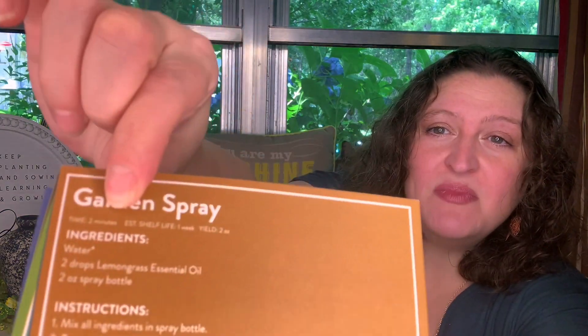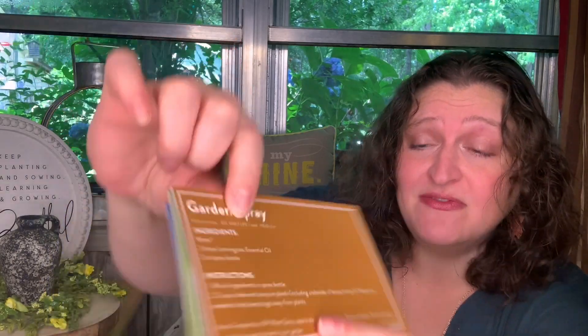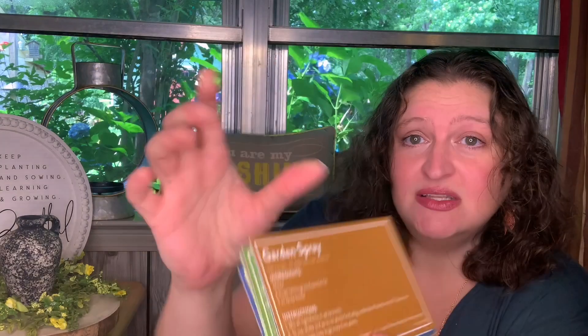Alright, so we've got garden spray. It tells you how long it takes to make the recipe, how long it's going to last on the shelf after you make it, and how much of it it's going to make. It tells you the ingredients — all you need for this one is water and lemongrass. So that's the garden spray, and it can be made into a DIY weed spray if you replace the water with vinegar. That's cool, I'll have to try that.